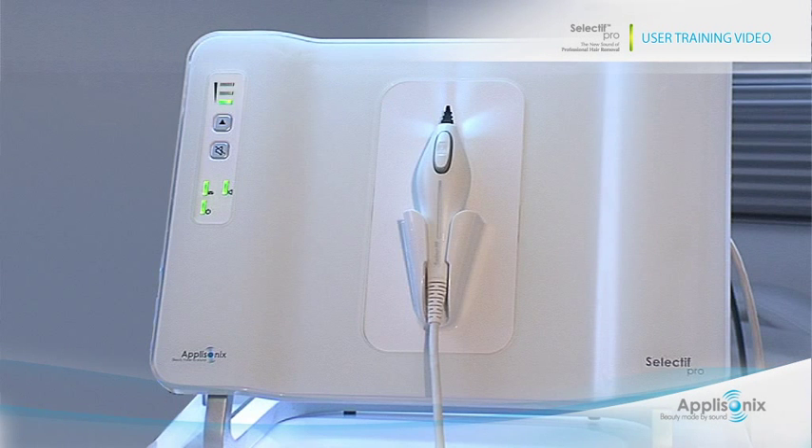Remember, the Selectif Pro system is easy to use and highly effective when used and maintained properly. We hope you will enjoy your Selectif Pro system for many years to come.